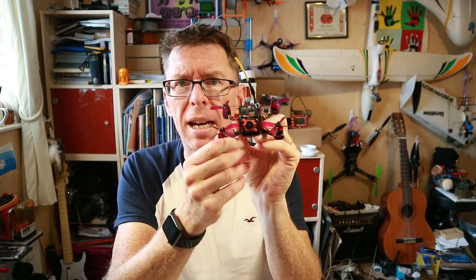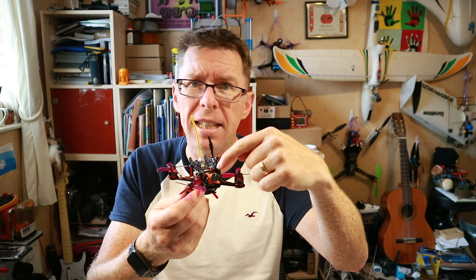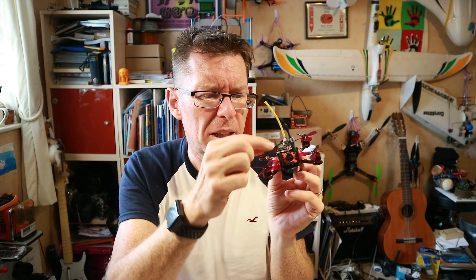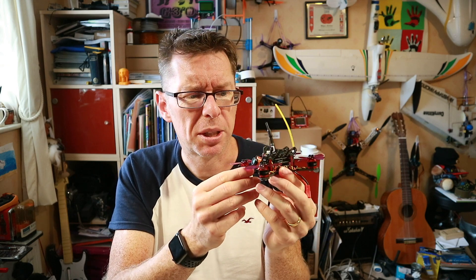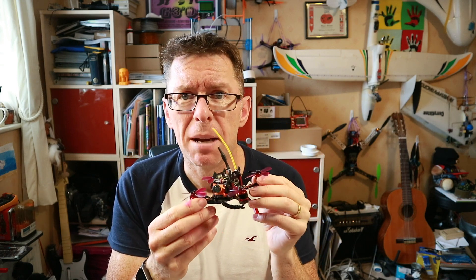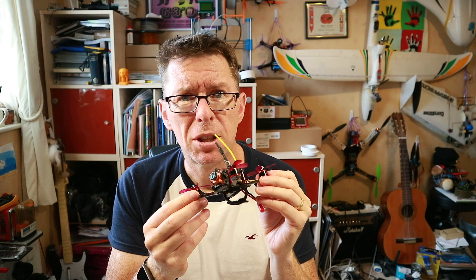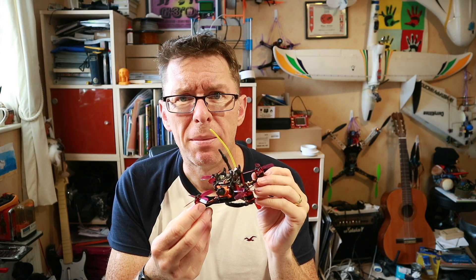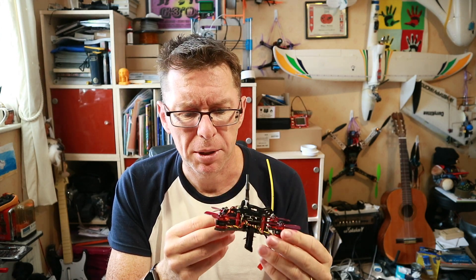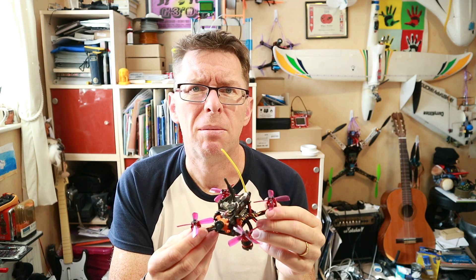I'm absolutely loving the little Runcam MicroSwift on a micro quad — it sounds like it should go together, doesn't it. The only problem is fitting these into little micro quads since a lot of them have a very tight narrow space. Some quads may need changes or printed parts. I do notice on both BangGood and GearBest there are a couple of quads coming in sub-100 or 105mm that actually have a MicroSwift on them, which is a major step forward. It's really worth doing, especially if you're in a country like mine where conditions will be quite murky. Cool — catch you next time, bye for now!